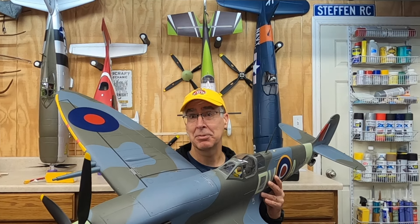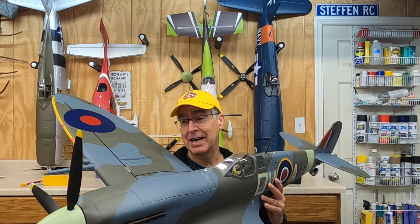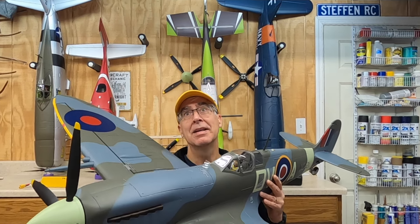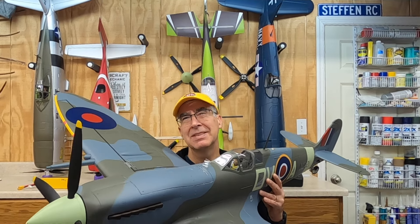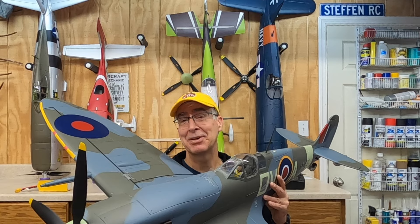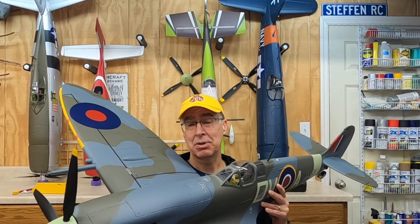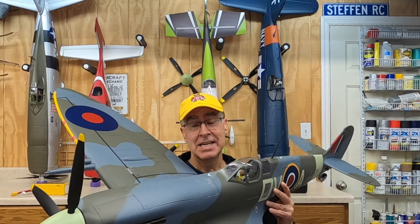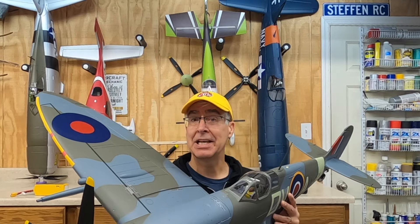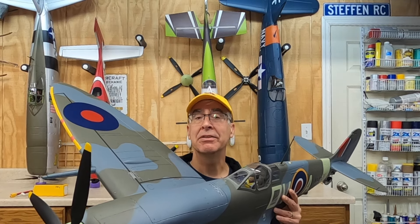As far as this plane goes, this Flightline Spitfire is probably the best — well, maybe not the best, but it's a phenomenal warbird. Flies amazing, everything about this plane is fantastic. I've had it a while, and to be honest there were a couple things I had to get used to on it that I wasn't ready for.